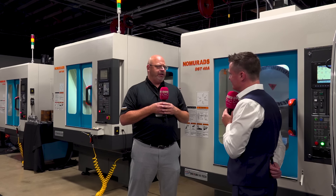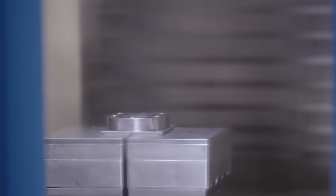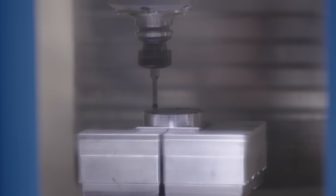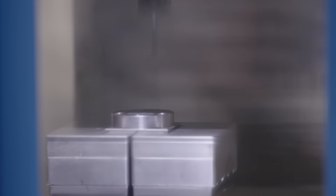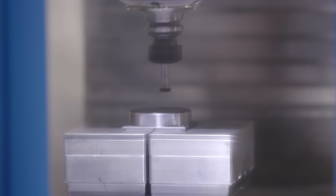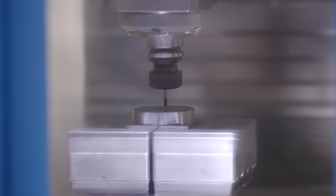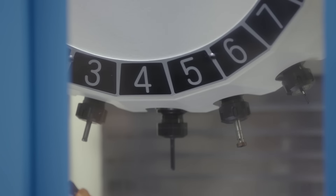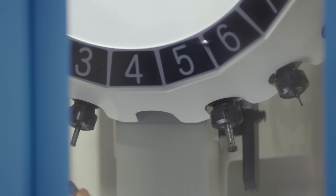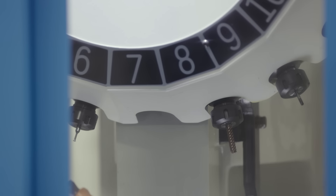Those are things to think about when you're looking at and quoting work for your shop — you might say you don't have the profit in a job, but maybe you just don't have the right platform. In addition to diversification, there are parts that deserve different types of machines to optimize the process instead of just throwing everything on one machine. Something else that sticks out is real estate — this machine is not overly big. If I can take what a 40 or 50 taper machine does and cut the same materials on a 30 taper with a smaller footprint and faster feed rates, why wouldn't I?